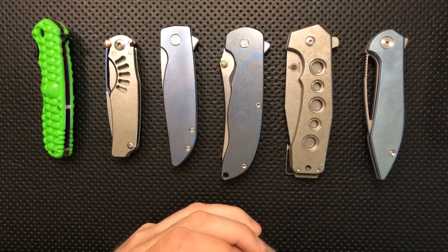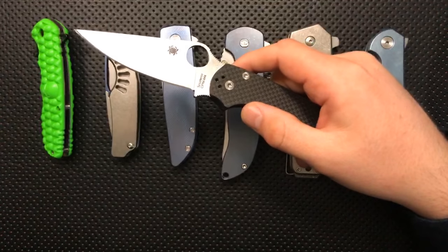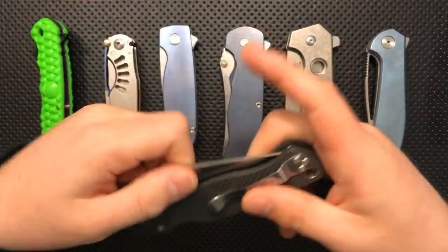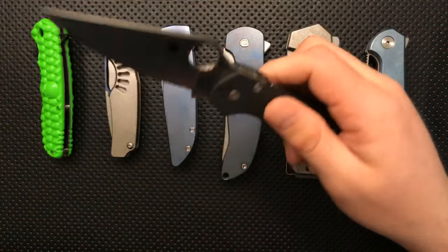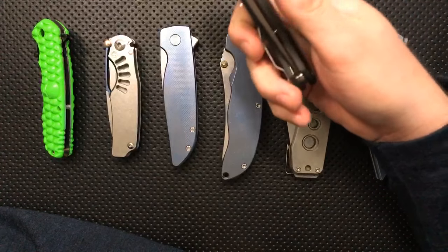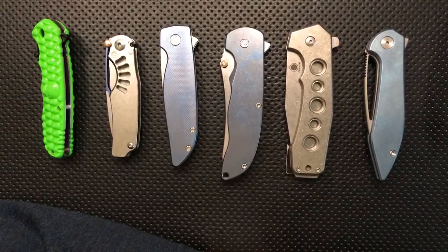Rodrigo Teresa asks: Manix 2 full flat grind versus the Spyderco PM2. I've only got a PM2 handy, but that's not a knock on the Manix. The PM2 is a great knife but the Manix is also very nice. The Manix, in a lot of ways, is a little bit more ergonomic — it feels a little better in the hand. So if I were in a position where I needed to cut things all day long, I'd probably end up using the Manix more. The PM2 is a little bit more of a beater, if you will, but they're both very nice knives and you're really not going to go wrong either way.